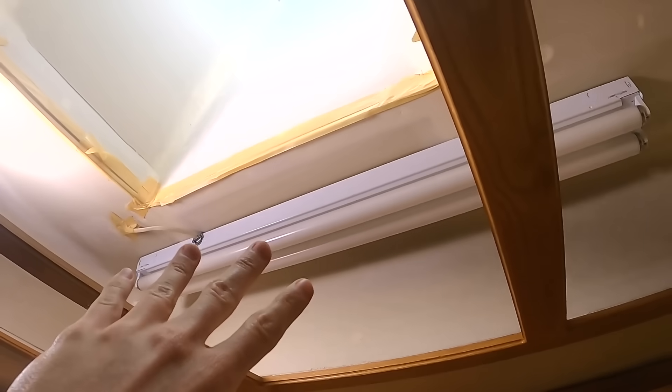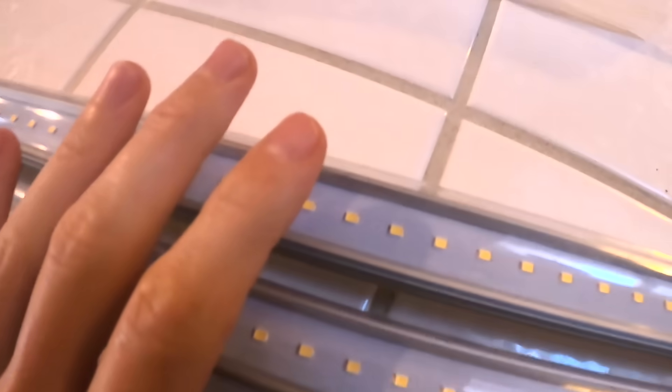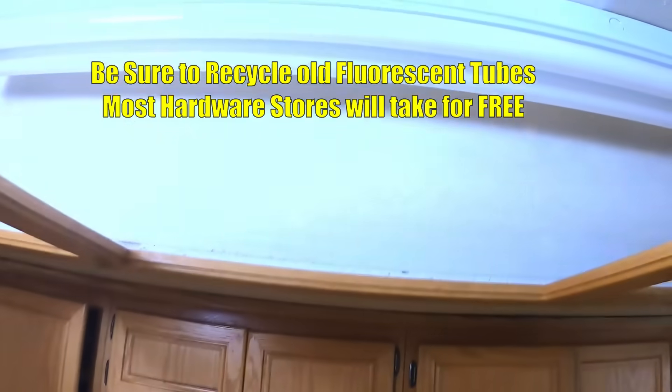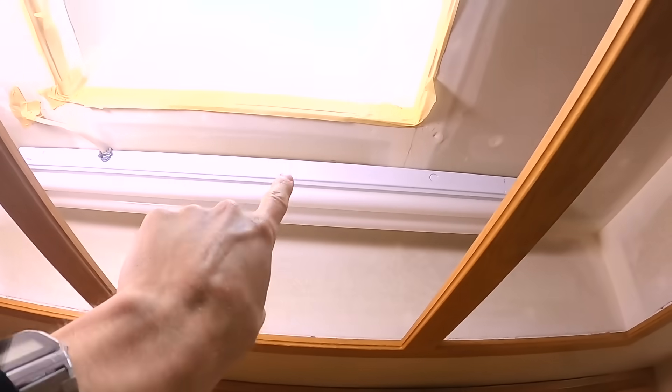Today we're gonna be working on converting these fixtures in the kitchen to LED. We already finished this one but we're gonna convert this one now. It's great to convert to these LED bulbs because not only will you get brighter light, you'll have lower power consumption and you're not gonna have to deal with recycling these old toxic style tubes.